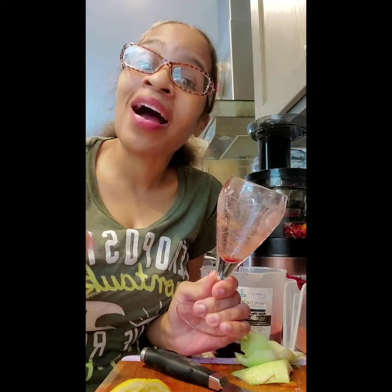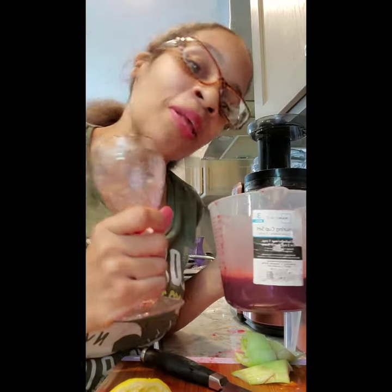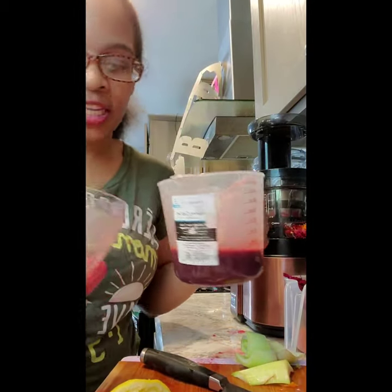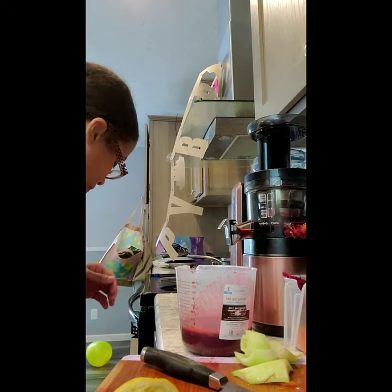Y'all, I'm so excited to share another alkalizing healthy juice that I know will help you cleanse from the inside out. Thank you so much for allowing me to share this alkalizing juice with you — and the main character was the baby bok choy. Alright, see you soon!